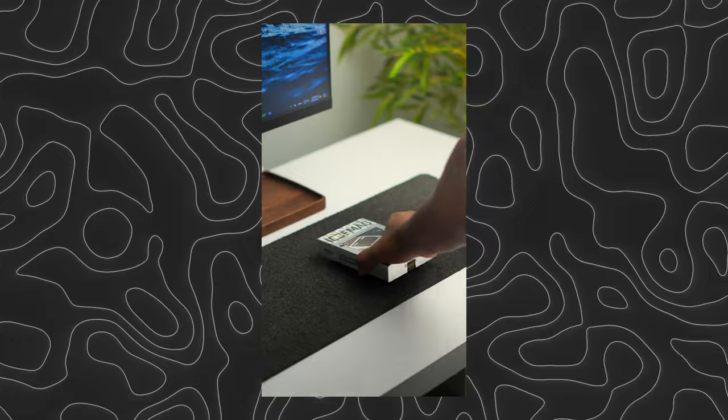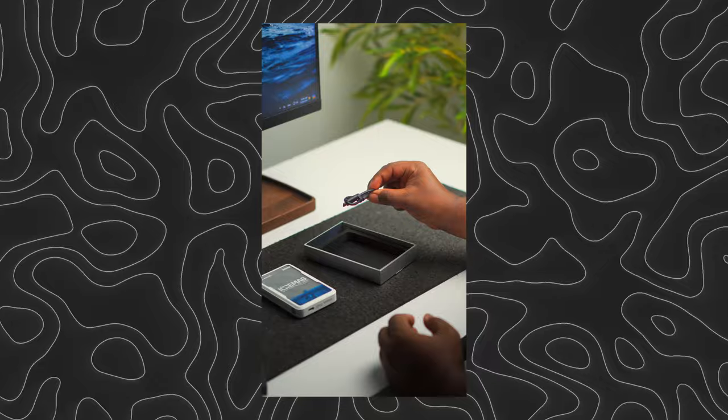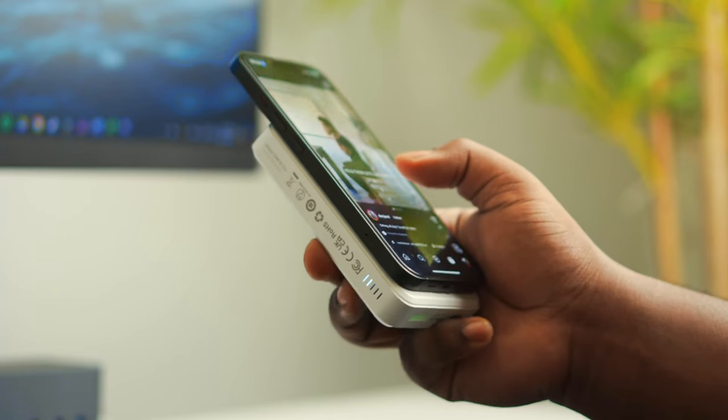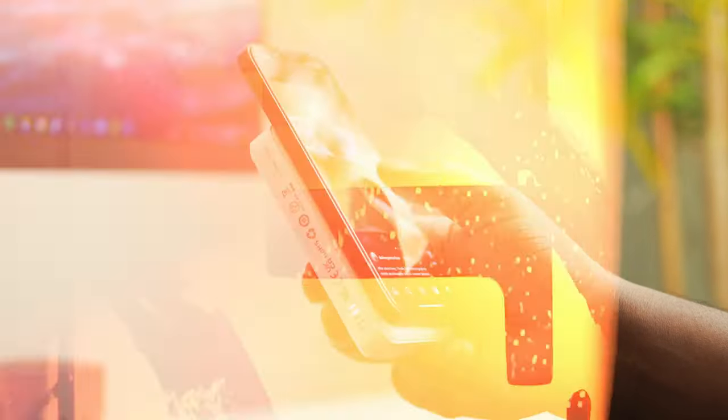Starting with the unboxing, the packaging is really nice and you get the power bank along with some documentation and a USB-C cable, which will help you charge an additional device as well. The product is really compact, but if you want to make a call or browse the internet while using the product, that is going to be a hassle.